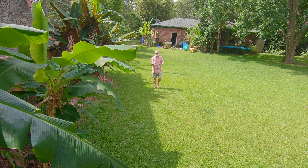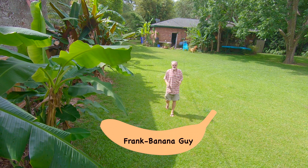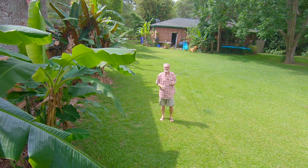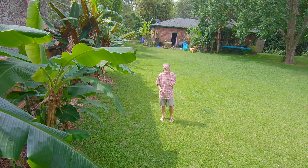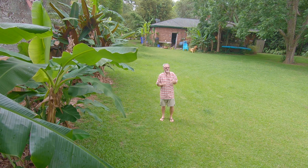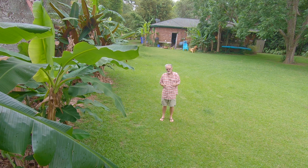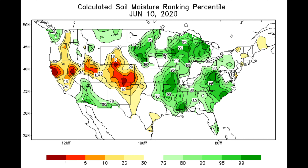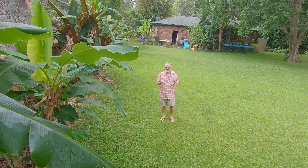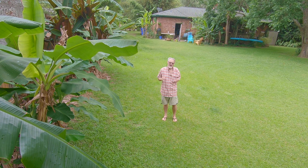Hello banana growers. I wanted to give everybody an update. It's early in the summer, early June, and I wanted to give everybody an update on how these bananas are growing because we've had some pretty good success so far. We've had a good bit of rain — we're under the influence of some tropical weather right now, so we're going to be getting rain probably the next couple of days. We've had quite a bit of rain in April, May, and June so far, and we're looking forward to having some better banana results as the summer goes along. Come along and take a look and see how everything's doing.